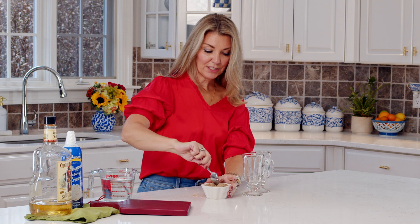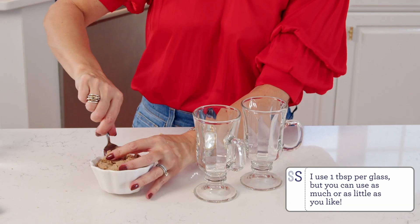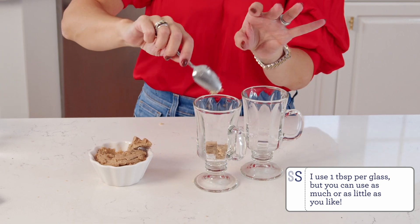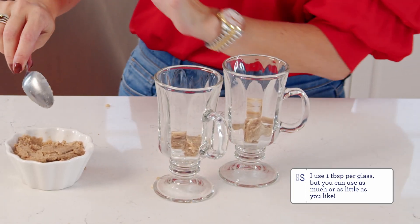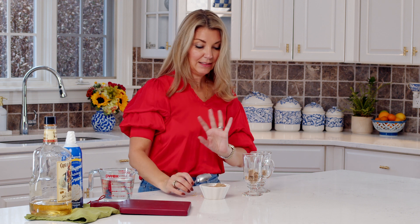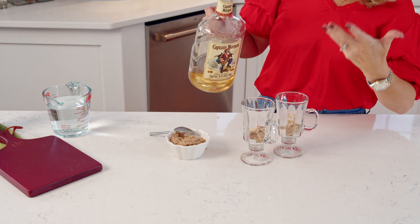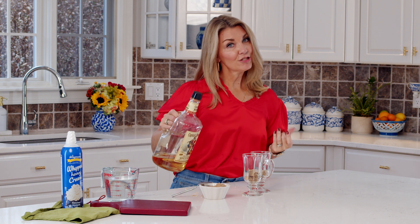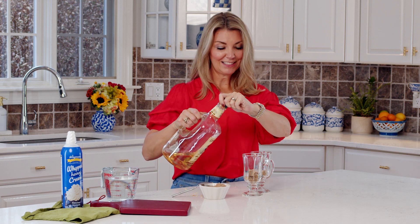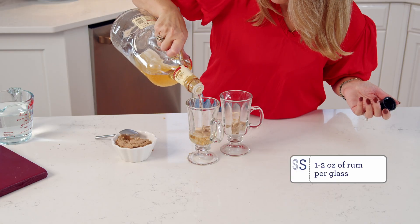Now my favorite part. We're going to take some of that butter and put it in the bottom of the glass. That hot water or coffee will actually melt this and make it so amazing. We're going to add two ounces of rum to each glass — if you feel like that's too strong you can pull back to one ounce or less, but that's not very festive. Just pour in a little bit of rum.